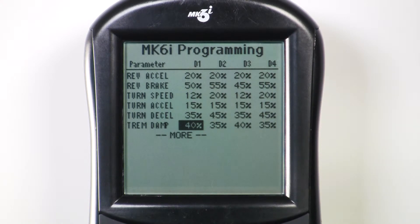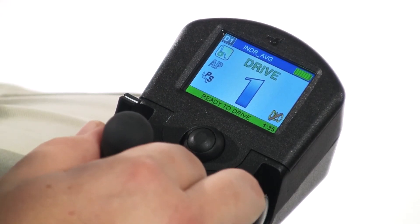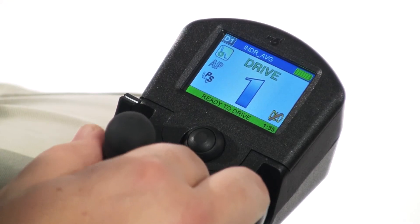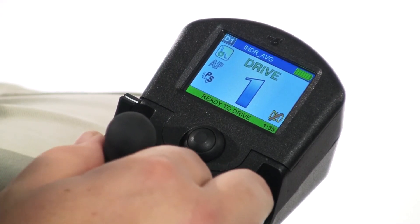By increasing the Tremor Dampening value for someone with moderate to severe upper extremity tremors, the driver will experience a delayed response from the joystick where actual driver commands will need to be deliberate and pronounced. Tremor Dampening literally dampens the upper extremity tremors so they do not accidentally or inadvertently give the joystick an unwanted command.